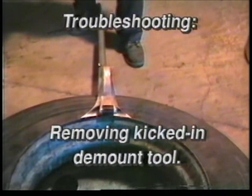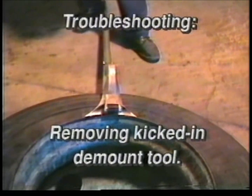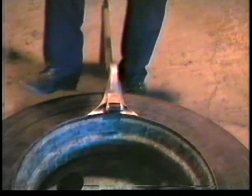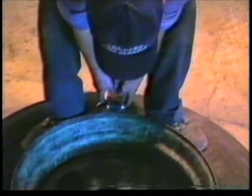Problem: Demount tool is kicked in, but you change your mind about demounting. Tool is difficult to remove. Solution: Stand on the tire with feet on either side of the tool, reach down and pull the tool out.